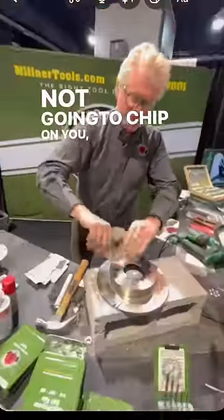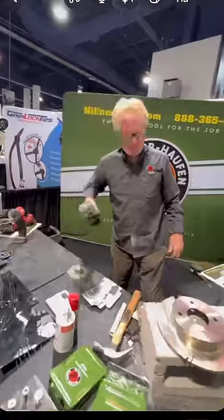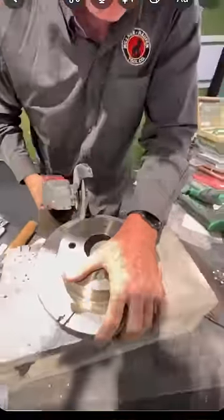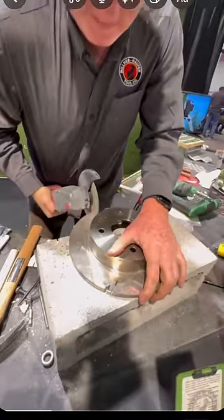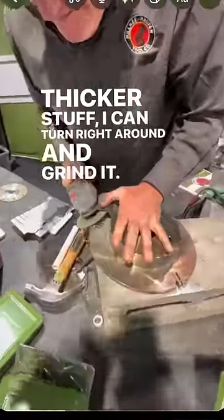Yes, sir. Not going to chip on you, not going to snap on you, even if you side load it. Not going to shatter. Thicker stuff, I can turn right around and grind it as well.